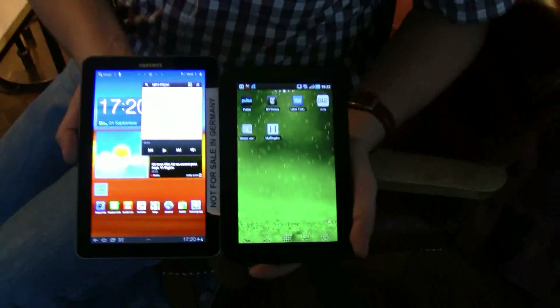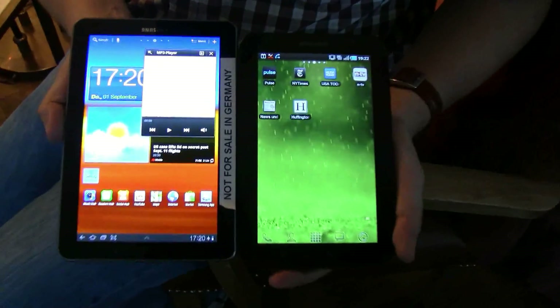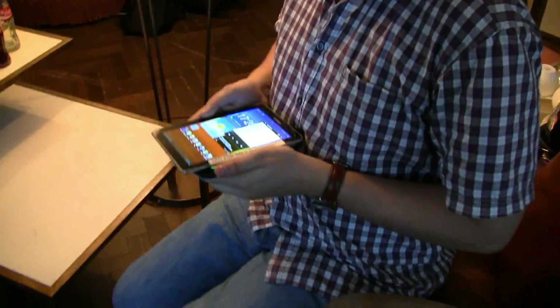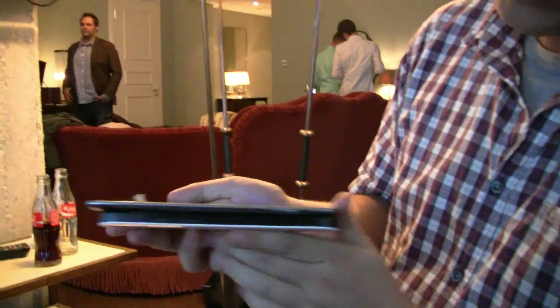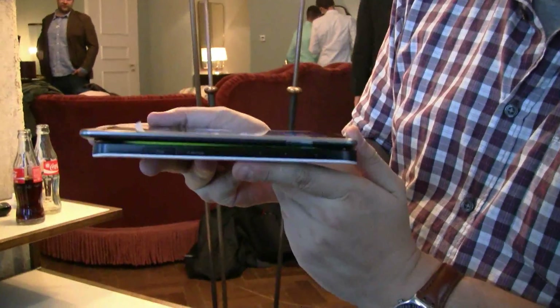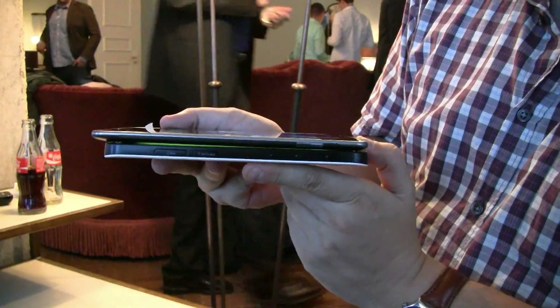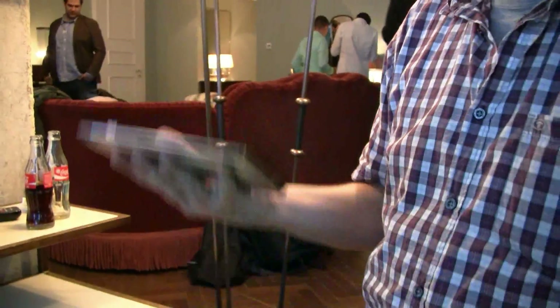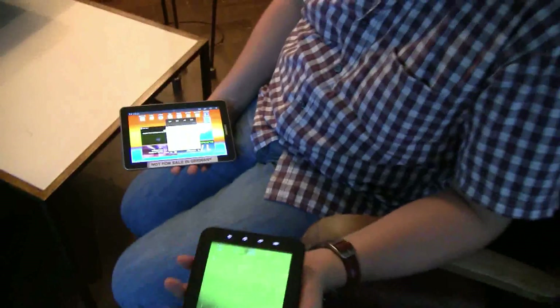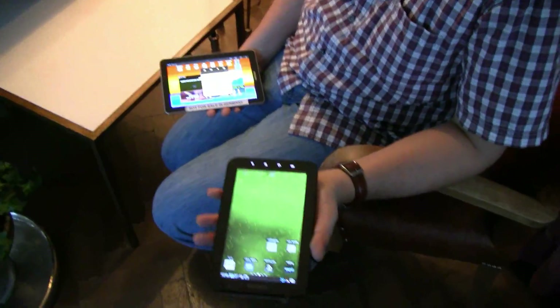Look at the colors — the Super AMOLED colors are absolutely brilliant. When it comes to thickness, the old Samsung Galaxy Tab is on the bottom while the new one is on top. This new one is around 535 grams, and the old one was almost 600 grams.